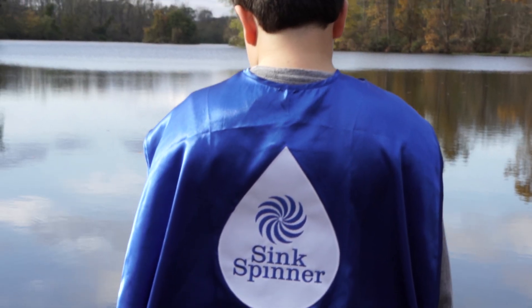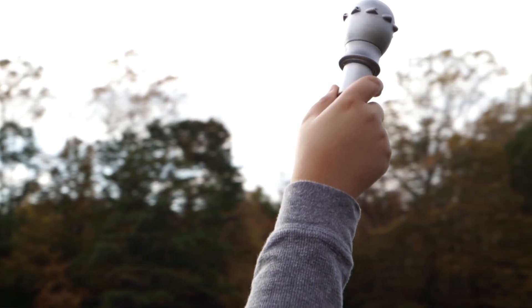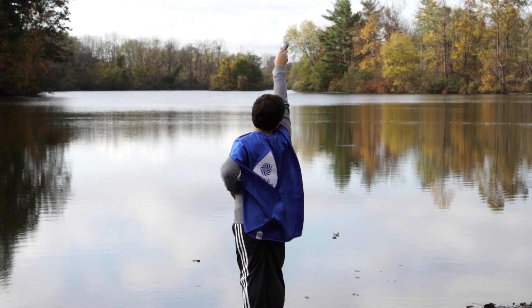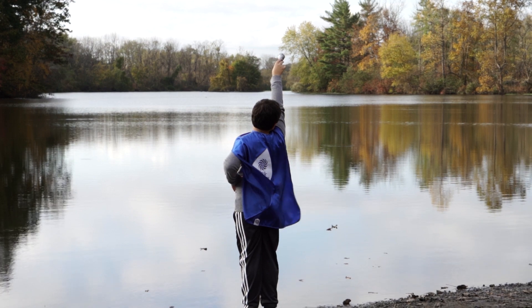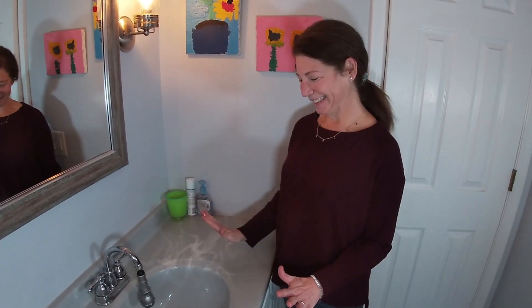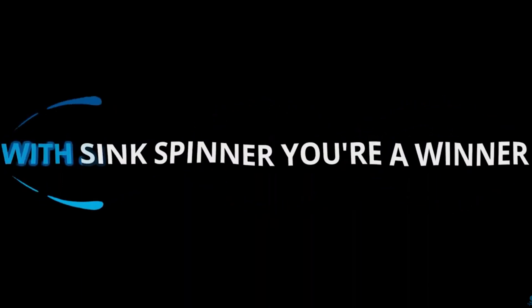Dad, let's slow down the flow of water. And that's exactly what we did. The best eco-products are the ones that you can install once and never think about again. You gotta snap on one of those. With sink spinner, you're a winner. So simple, so clean.